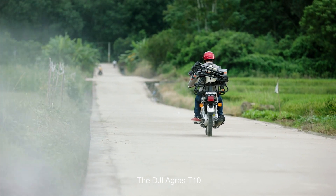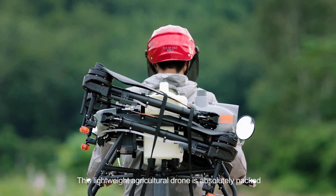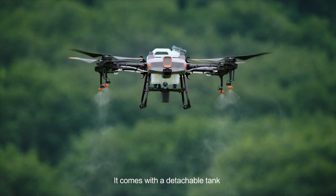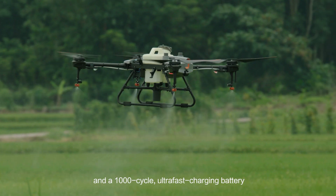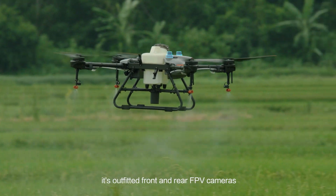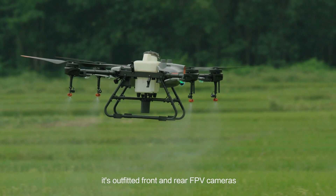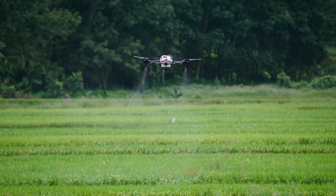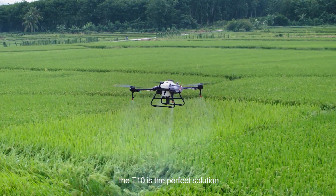The DJI Agras T10 is a lightweight agricultural drone that is absolutely packed. It comes with a detachable tank and a 1,000-cycle ultra-fast charging battery. Like its big brother, it is outfitted with front and rear FPV cameras and a spherical radar system. For those new to aerial spraying, the T10 is the perfect solution.